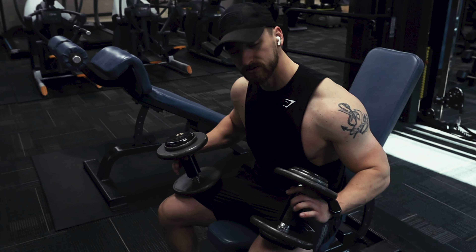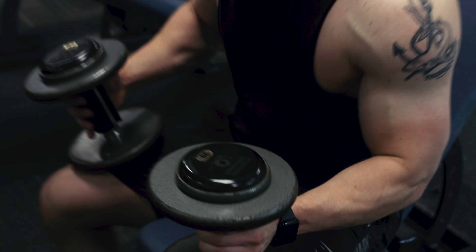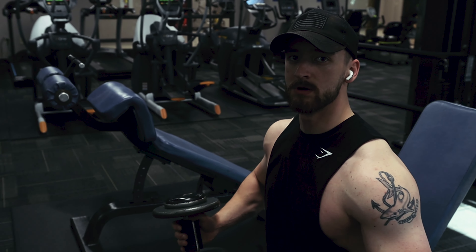If you haven't heard of these, they're called fat grips. They help your grip strength a little bit more, make the bar thicker, and work your forearms a little bit more too.